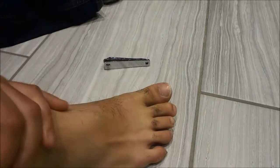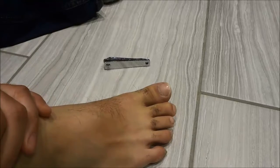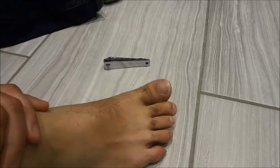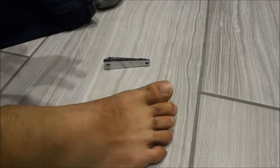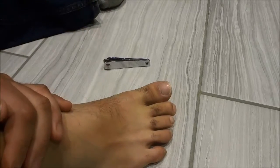Hey everybody, I'm here today to show you how to trim your toenails. It's a really simple process and I will be walking you through it in a step-by-step manner. So let's get right to the tutorial.